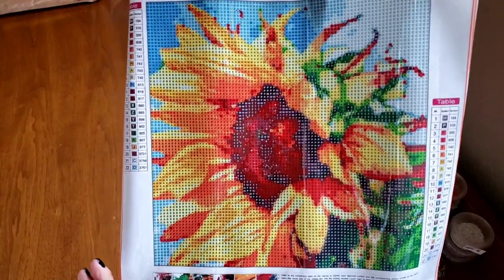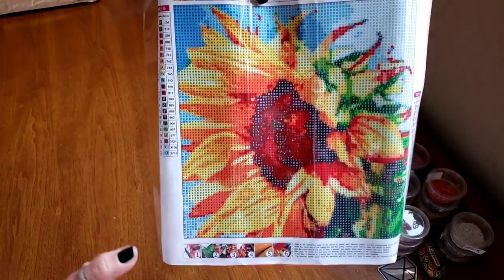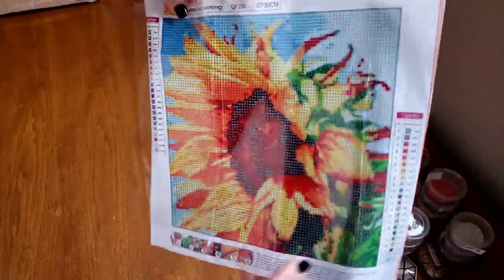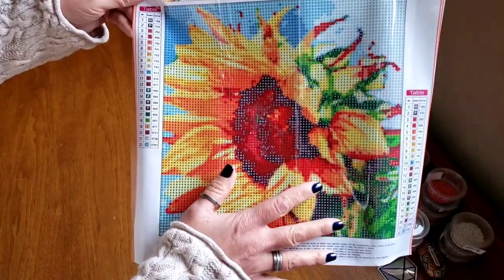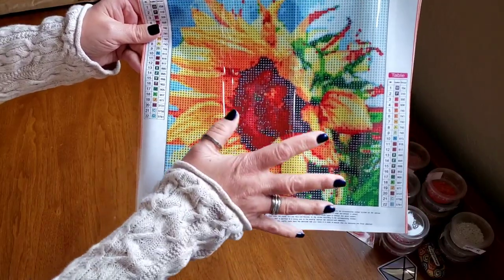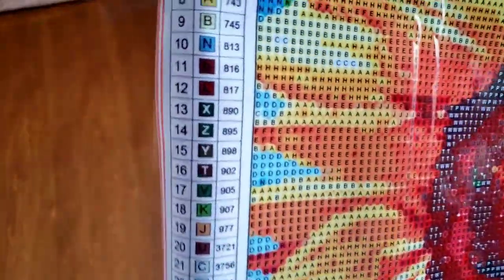I searched this image online because I was thinking it must be an artist, but I didn't find anything. I always do an image search on all the images I purchase to make sure I don't have anything shady. Sometimes when you're searching images like deer or a sunflower there is so much out there it's hard to find something. Anyway, this is gorgeous — perfect for Earth Month. We have no guide circles and a clear canvas.